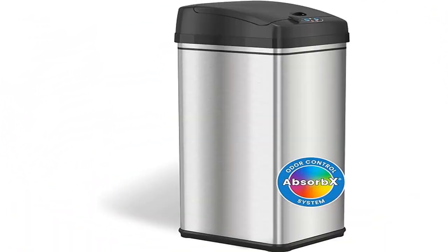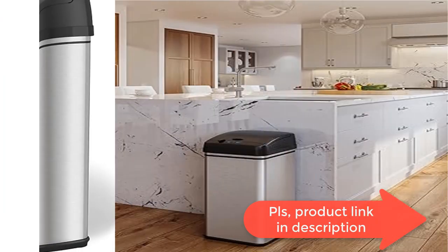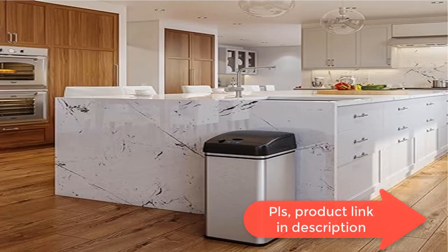Beautiful stainless steel fingerprint-proof surface is easy to clean. The modern design is perfect for any kitchen or office decor.